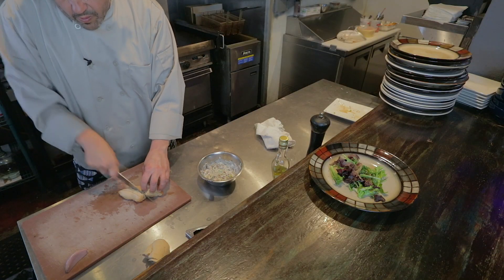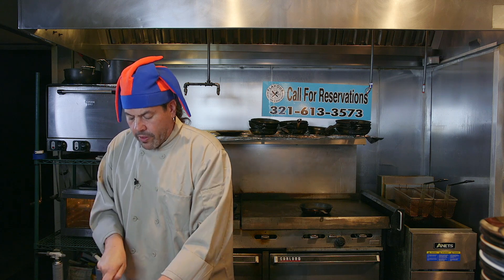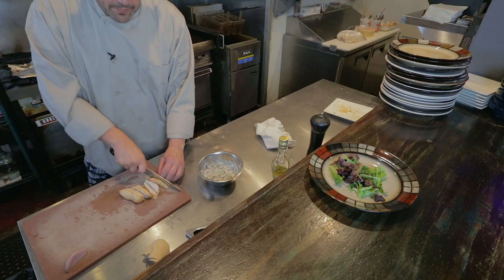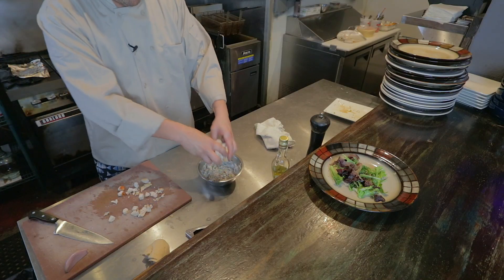We're gonna dice our chicken breast that has been cooked and cooled. See, it's still warm — looking for that. Cut those in half again, and then we're gonna dice it. Not too small — we don't want chopped up, mealy chicken. We want to know that the chicken is in there. That's a lot about the mouth appeal. And then we take all of our chicken and put it into our mayonnaise. It seems as if this is way too easy, but to be honest with you, it is.